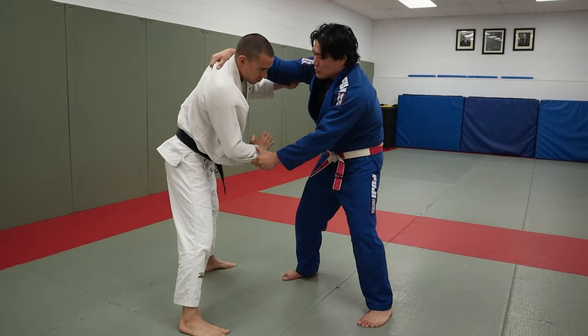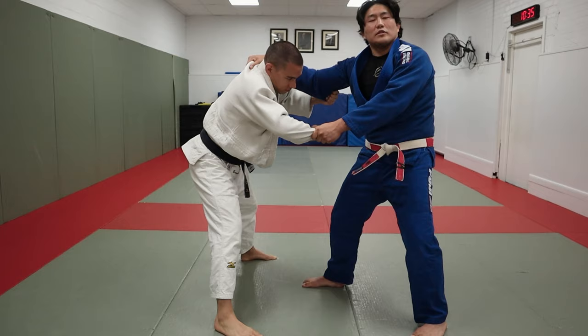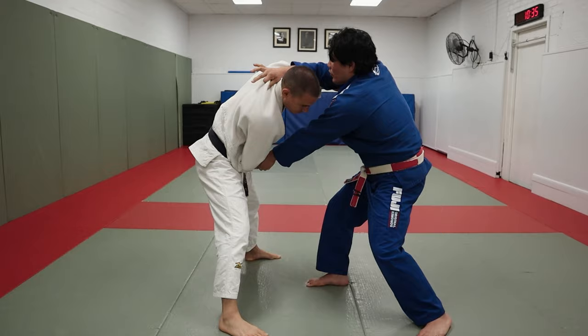Now it would be crazy to think that there's a Kataguruma here, but there is. It's nuts — about to blow your mind. From this position, I'm going to punch his hand across to the stomach, which is not a very common move. As I go punch his hand to the stomach here, I release this and I go down to the tricep.